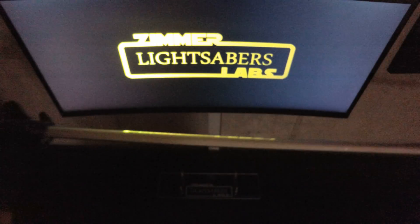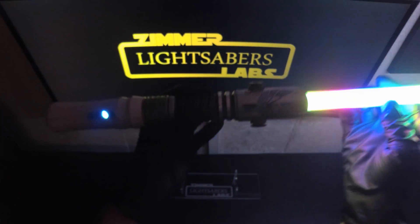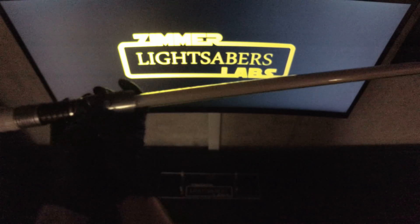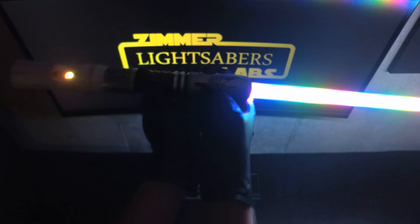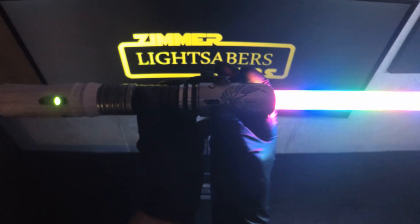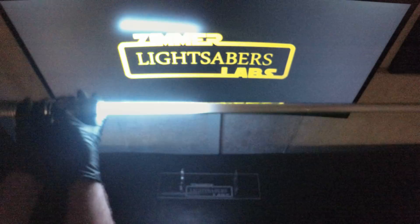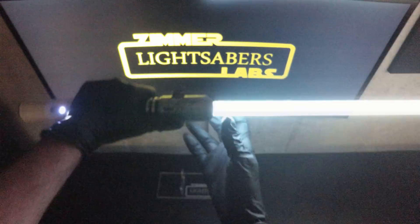Of course there's a really badass fire blade — I turned the speed of the fire blade up on this one so it really cranks. There's also a blue and white fire blade, a Return of the Jedi green fire blade, and a rainbow blade. It comes with a really cool sound font that kind of works together with it — it's kind of a silly font, it's kind of a silly blade. Like if a Care Bear had a lightsaber it would come kill you with this. Love the strobe blade, just absolutely love this thing.